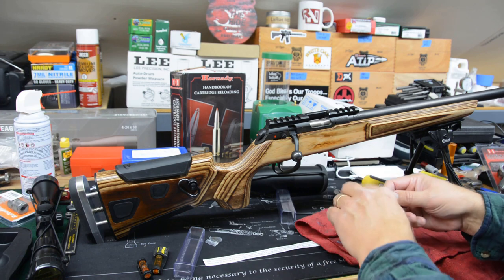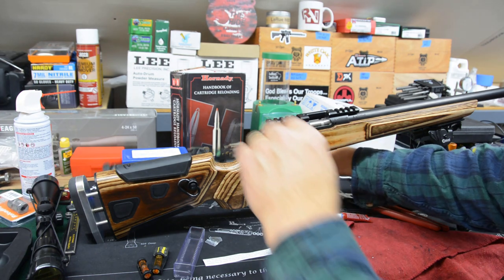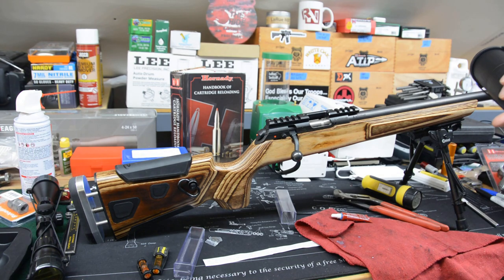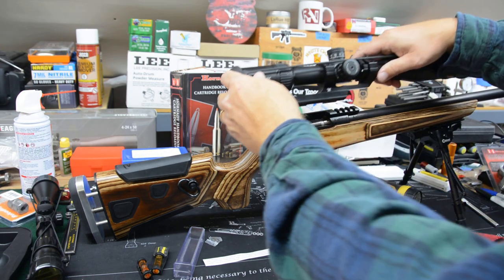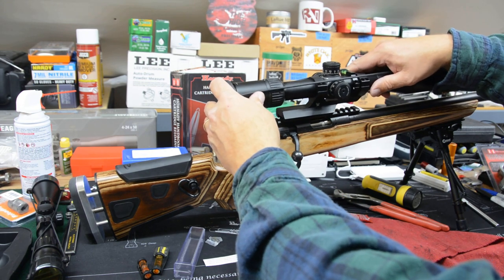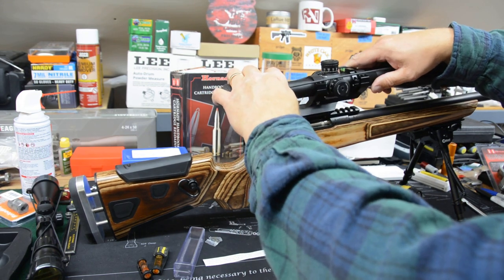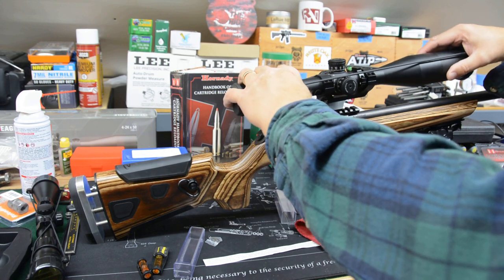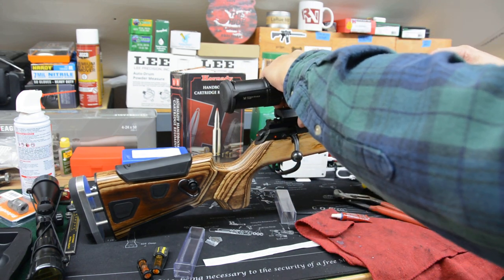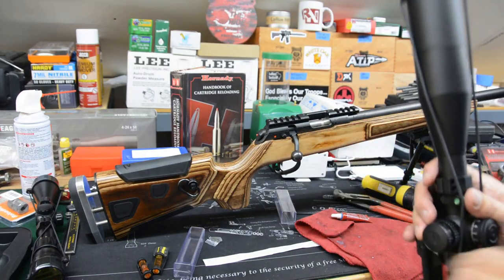Now we're going to install our Vortex Strike Eagle 4-24 scope. This one has a one-piece integral rail, so where it sits will be an interesting thing because we'll have to see about how these shells eject. I don't think it'll be an issue, but we'll get it set on there and be right back.